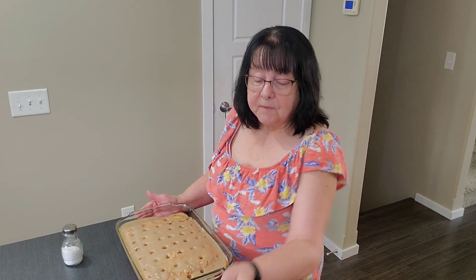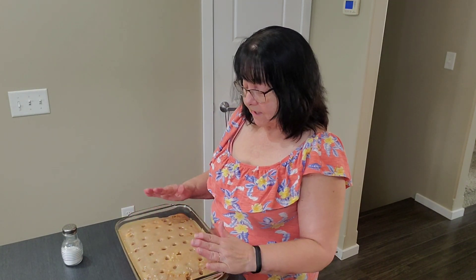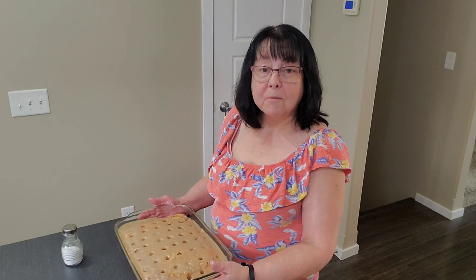Okay, so I'm going to let this sit and cool completely. Then I'm going to cover it with some Cool Whip for the topping. I don't want to put it on now because it's still a little bit warm, so we'll come back for that. See you soon.